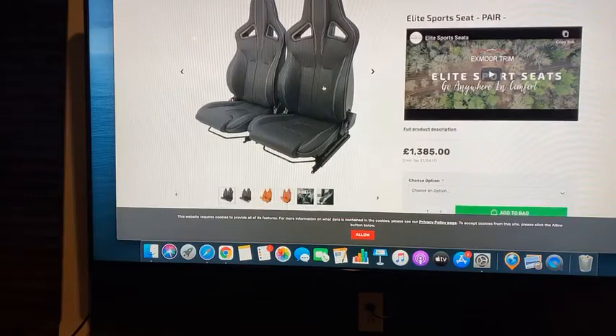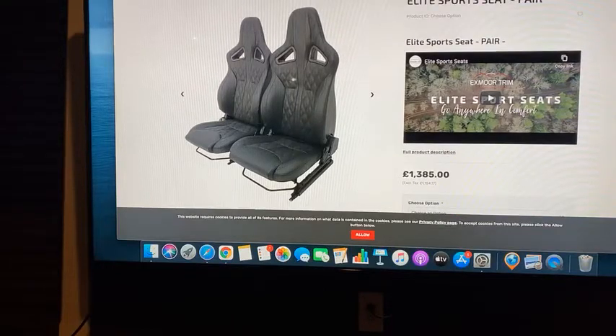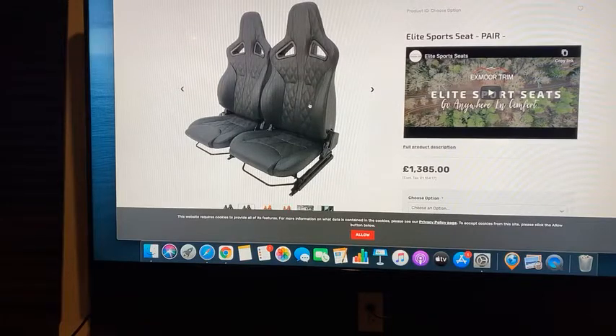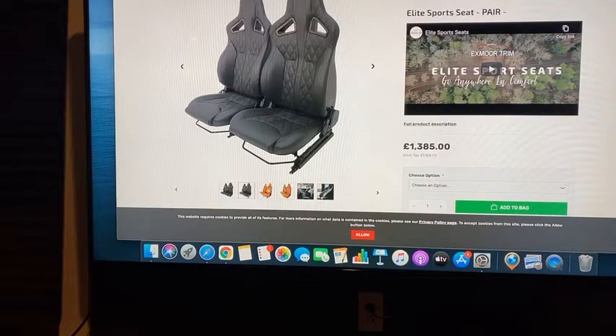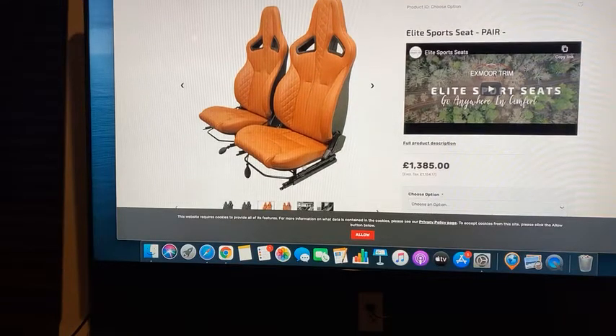You can decide your interior color. You can decide if you want a diamond stitch. You have a couple of different options: a diamond stitch where the diamonds are pointing up and down, or where they point sideways. Keep in mind you could do a contrast color — you can decide whatever leather color you want. Here are some tan ones with diamond stitch. And there's the little ball I'm talking about — that's the lumbar support bulb.